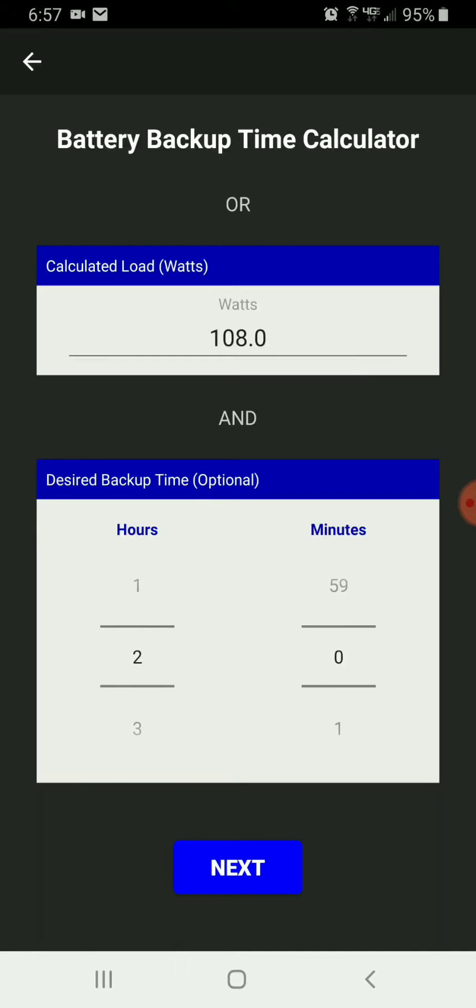Now I'm going to go ahead and select the backup time I want. In this case I'm going to put 2 hours and 30 minutes, and then take a look at what options are available.